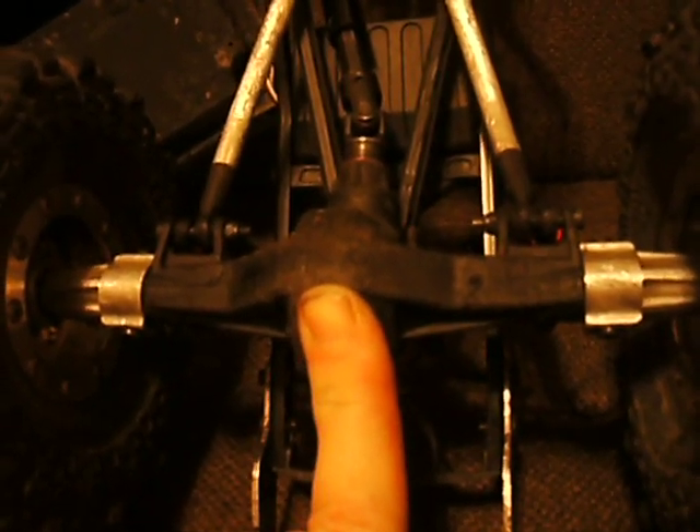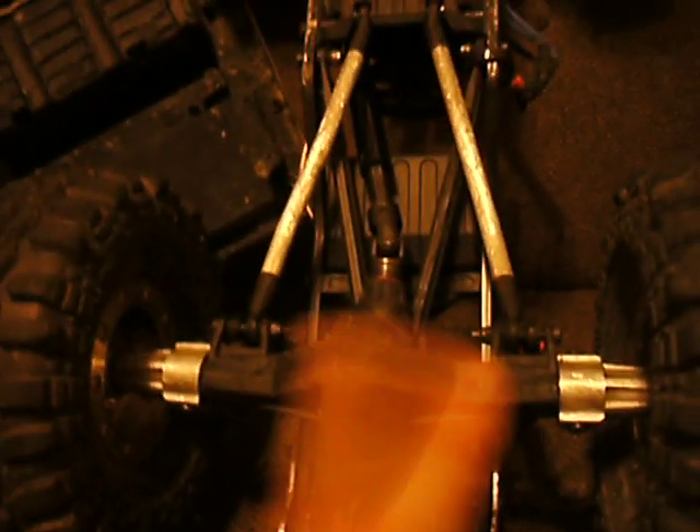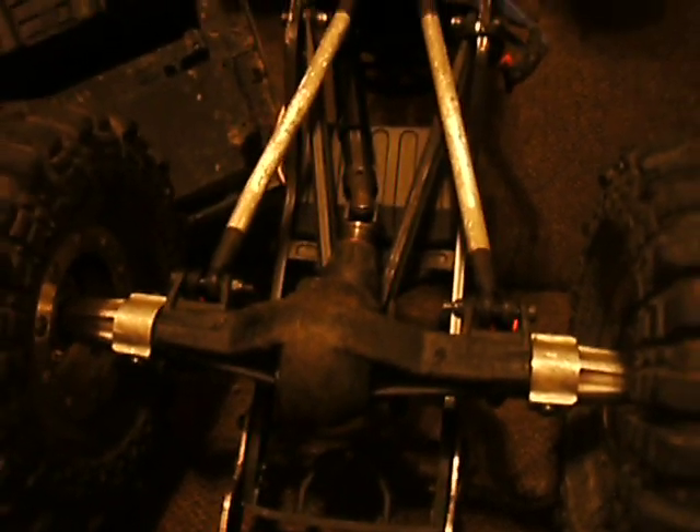I put the Iron Cross lockers in the stock plastic diff cups and the locker spun right inside the plastic — happened a couple times. Had to go get aluminum diff cups and it hasn't happened since. I've taken them apart for maintenance and everything looks brand new. No wear on the gears — those hardened gears work awesome.